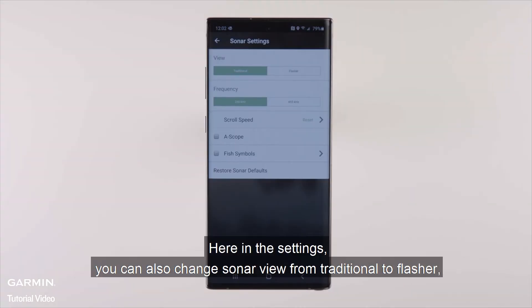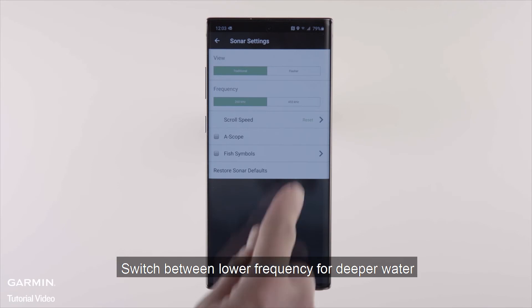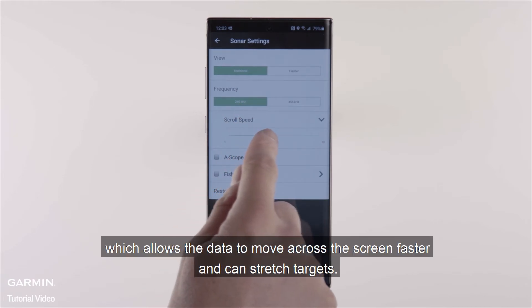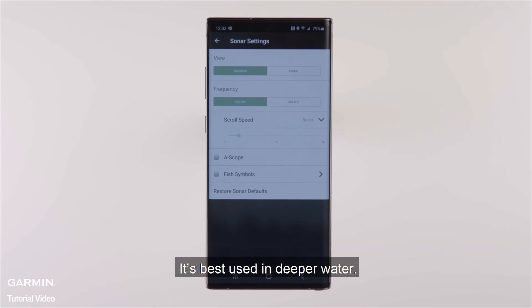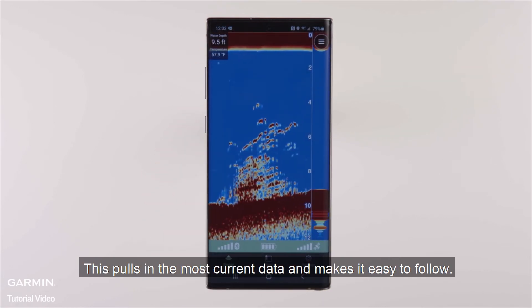Here in the settings, you can also change sonar view from traditional to flasher, which is the mode you'd use for vertical fishing, jigging, or ice fishing. Switch between lower frequency for deeper water and higher frequency for shallower water. Adjust scroll speed, which allows the data to move across the screen faster and can stretch targets — best used in deeper water. Add a scope to include a data bar to the side of your sonar, which pulls in the most current data and makes it easy to follow.